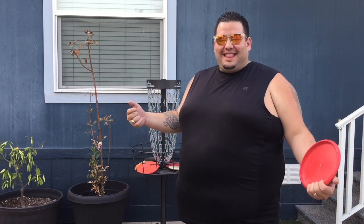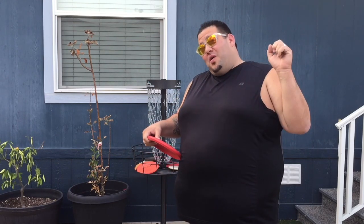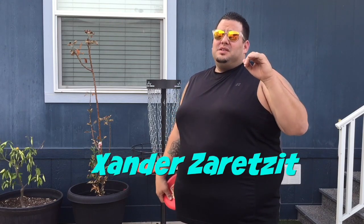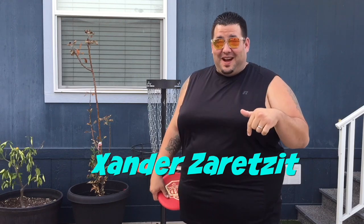This week's winner of the two DX Rocks goes to — I hope I pronounced this right — Bro Xander Zaritsit. If I got close, let me know in the comments, but you are the winner. Please contact me with a private message and I will send you your two discs as promised. Thanks for being a subscriber — I really appreciate you leaving comments.